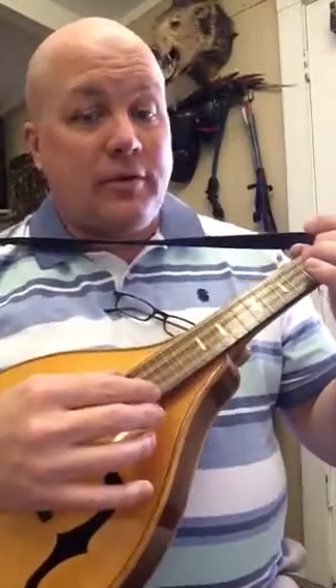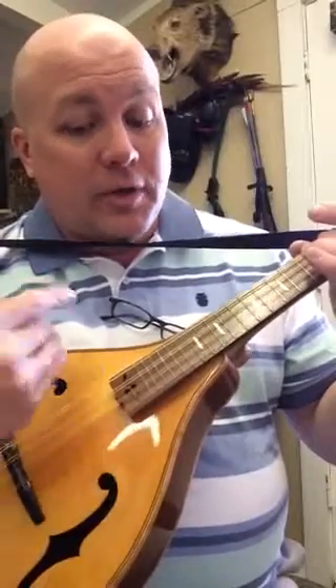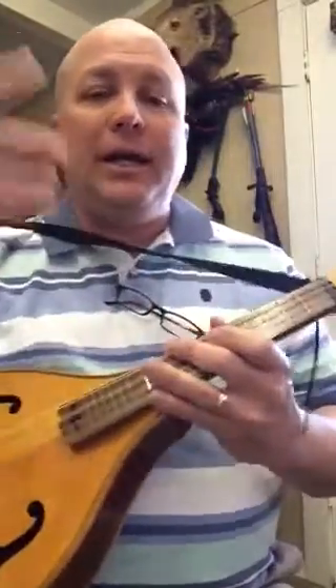So if you want a real mandolin it's G, D, A, E — but it's literally tuned as a ukulele: G, C, E, A — with the exception of the E being an octave higher. So you get that ringing E, you know.